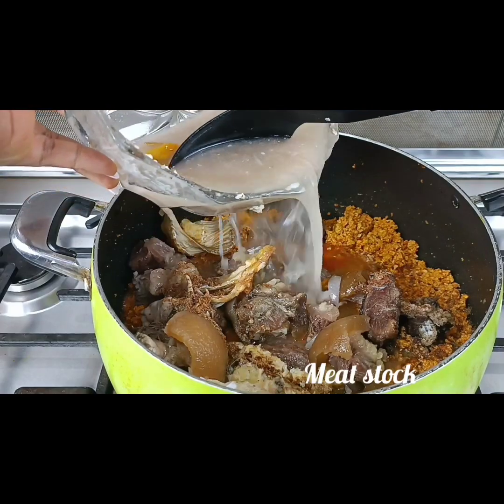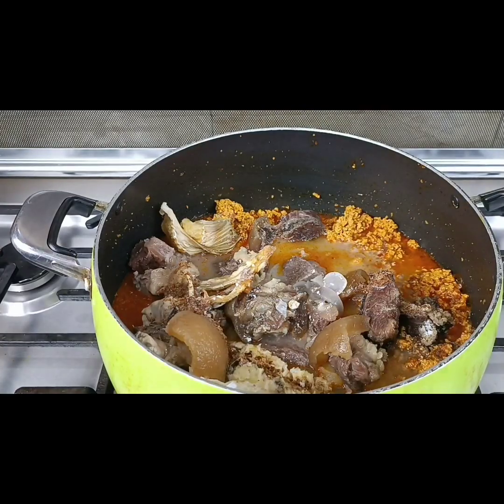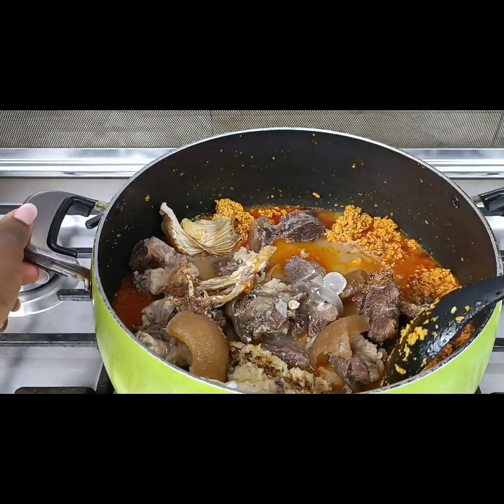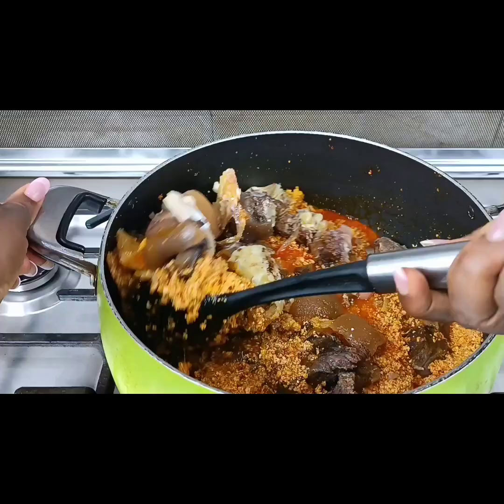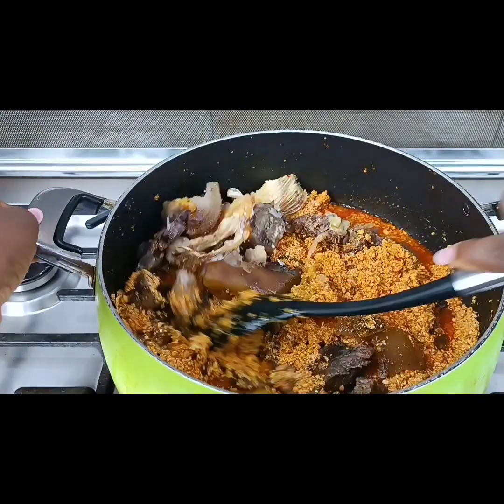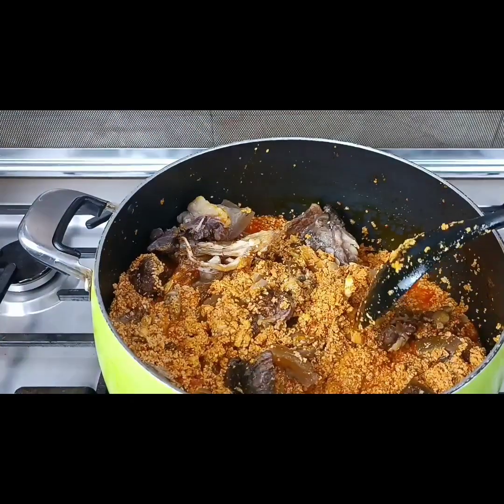At this point, if you want a watery egusi, you can add water, but for me I don't like watery egusi — I like it thick. I'm going to stir it just a bit. You can see the egusi is already looking good. I'll cover this for about 15 minutes.